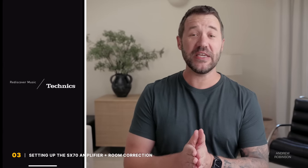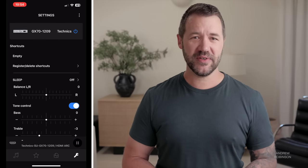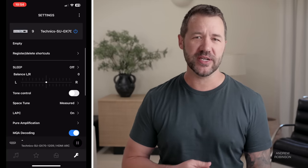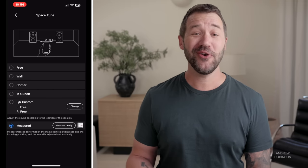Jumping into setup, let's talk about the app for just a minute. It is best on iOS devices — sorry Android users. It can serve as the GX70's remote as well as a hub for your streaming services. What's really cool is the presence of Space Tune, which is an auto room correction solution that is unique to the GX70 — something both the more expensive G700 and R1000 don't have.